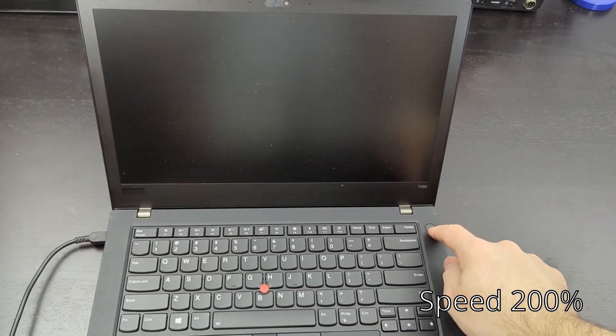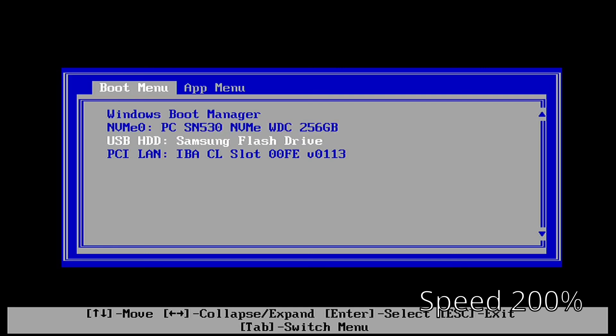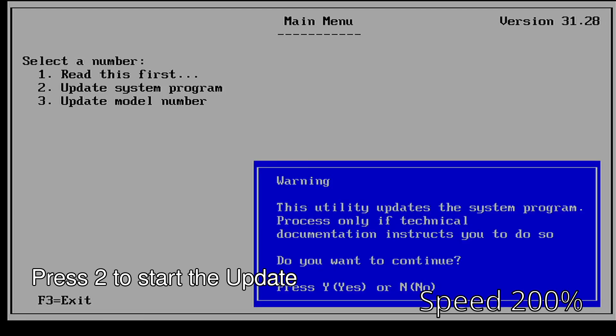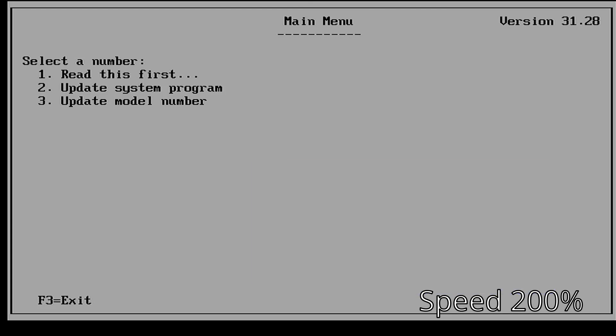Once you turn it on, go into the boot menu and choose the USB drive. If your boot priority is set up right you might not have to do this. Once selected, we'll go into the Lenovo BIOS Update Utility. In our case we're actually downgrading from the latest BIOS version to the specific one Libreboot recommends.